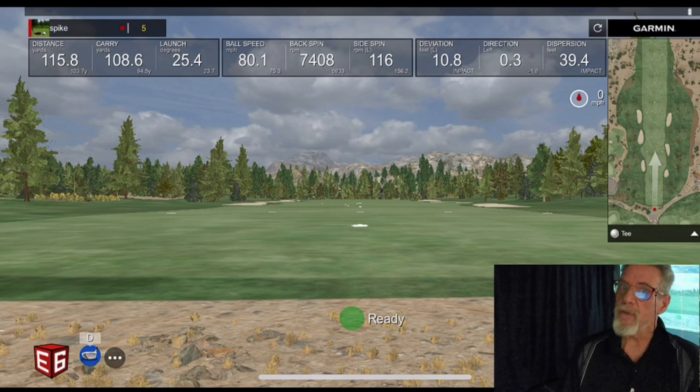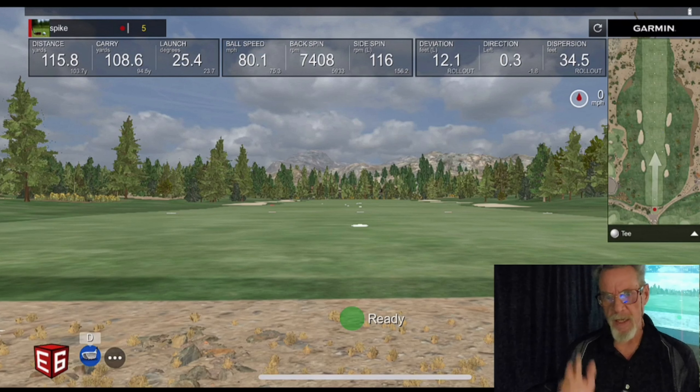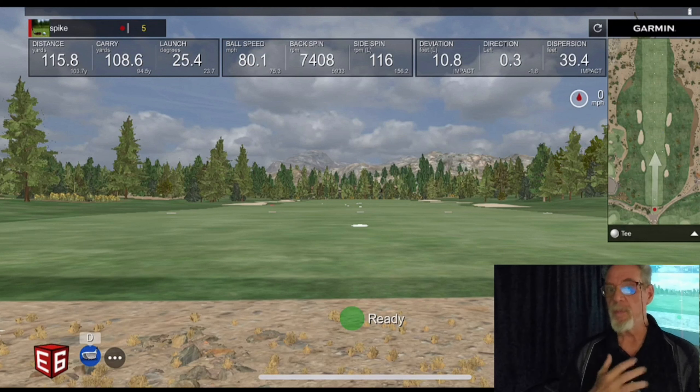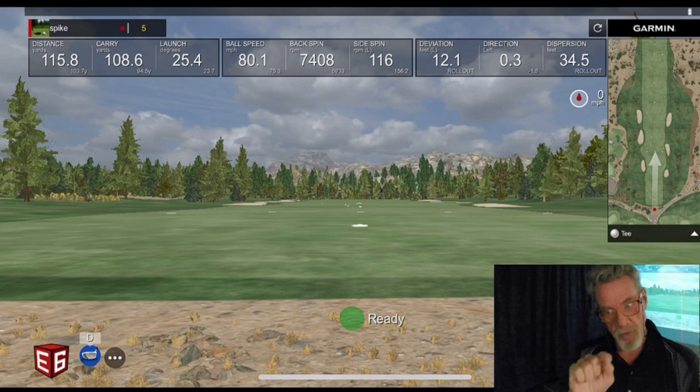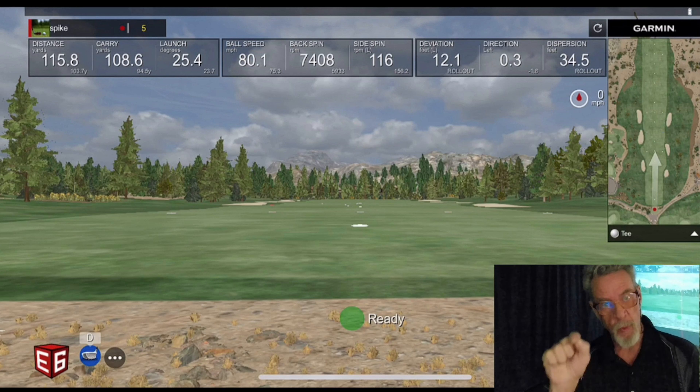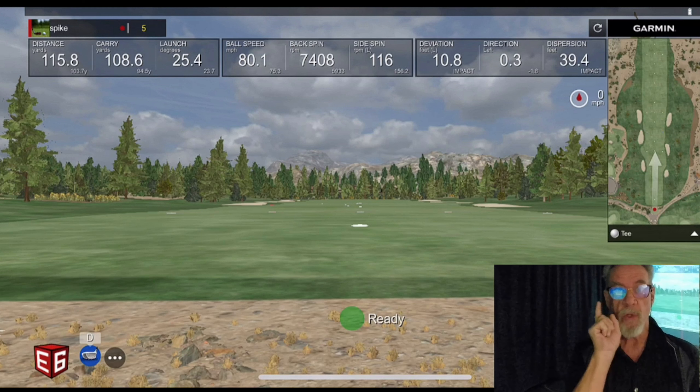How's everybody doing? Spike here in the Frugal Fixing Shop. I got into my golf simulator and I've been having a good time, but I decided that E6 is the most fun to play for me and my son. The only problem I had with E6 was wiggling around on that little phone thing and getting my finger out of the way so I could see where I was aiming, but I've come up with a solution I want to share with everybody.